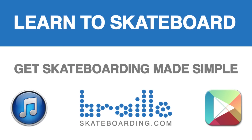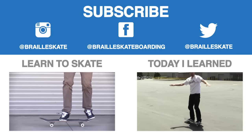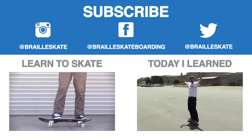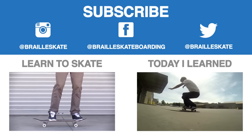For any of you guys looking to truly master your skateboarding, get Skateboarding Made Simple — it's now available on iBooks, BrailleSkateBoarding.com, and the Google Play Store, so you can get it on all those different platforms and it will help you learn super fast. Definitely subscribe, follow us on Instagram, Facebook, and Twitter. Check out these playlists, learn a bunch more tricks, and send us your videos for the Braille Army. Thanks again for your constant and continued support — you guys are the best.